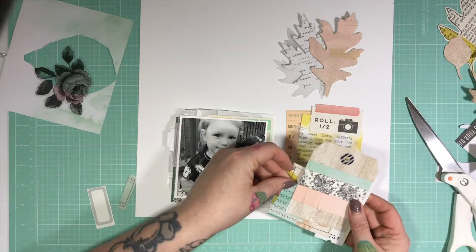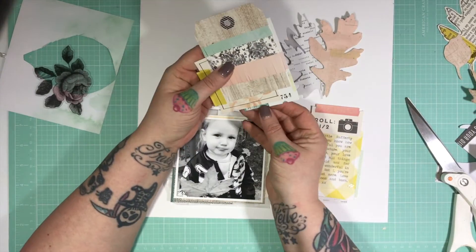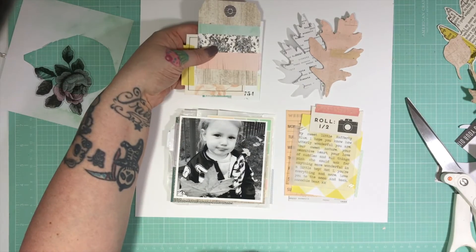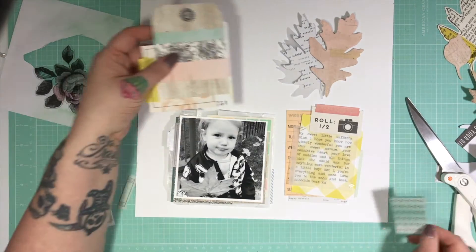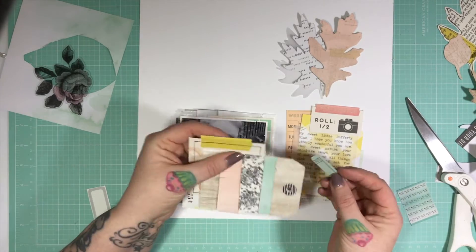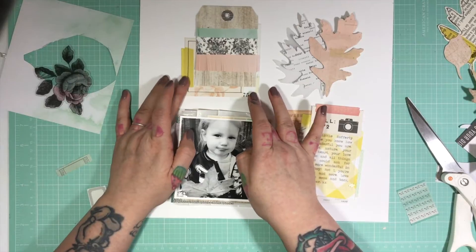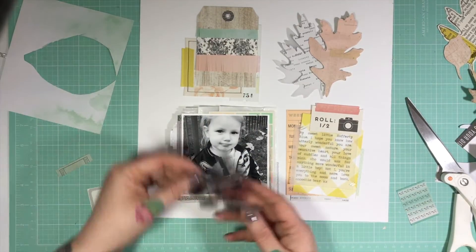Even though you're doing less on a layout, for me it ends up taking more time than when I've done a lot more on a layout. But I do love them when I go through my albums, so it's always worth it. I'm just really being quite faffy with this — I'm not sure what I'm doing.